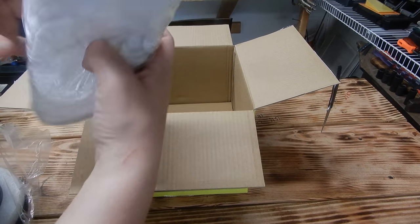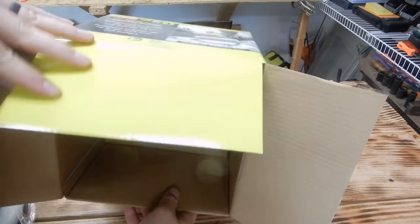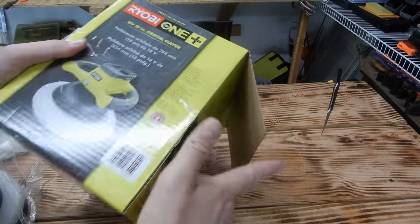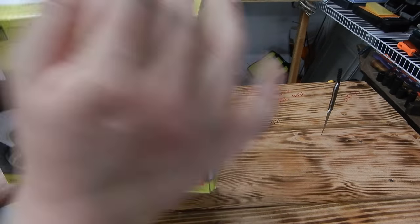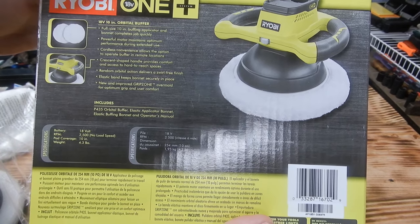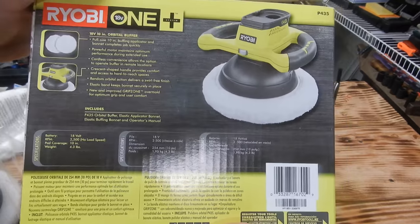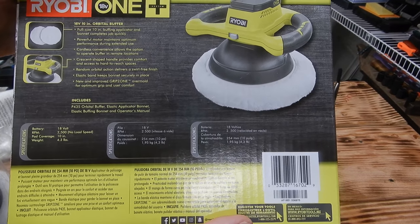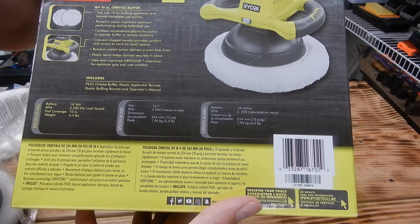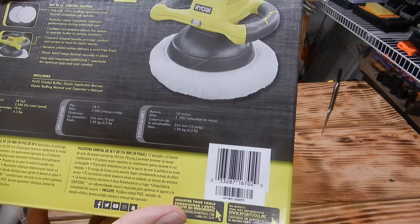We've got the buffer, and it comes with a couple of extra covers, just some cardboard in there. Let's see what the box says. Here are the stats: full size 10-inch buffing applicator and bonnet, powerful motor that maintains optimal performance during extended use, cordless convenience, crescent-shaped handles for comfort, random orbital action. It is 18 volts, 2500 RPMs, 10-inch pad, weighs 4.3 pounds.